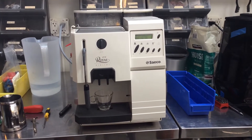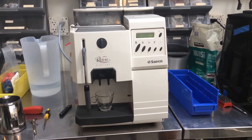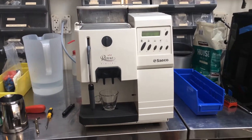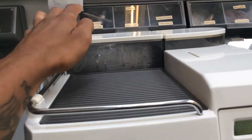Here we have a Saeco Royal Digital. This unit wasn't properly reading the water level — it kept saying that the water tank was empty. So we replaced the float cap that's back here in the water tank.